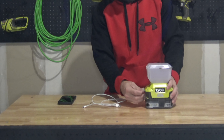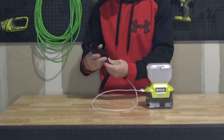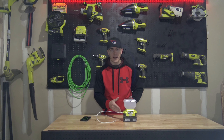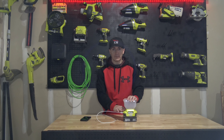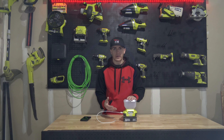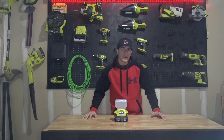Now we're going to test out the USB charging capabilities. We've got my phone and charger — open up the USB port, get that little rubber piece out of the way, plug that in, and it immediately shows us that it's charging. It automatically starts charging even if the light's not powered on. But it is only a one amp output, so it's not a lot of power — you're not going to charge a big tablet very fast.